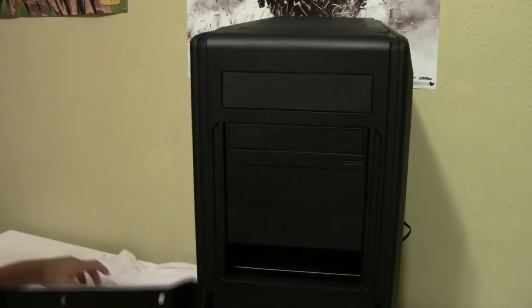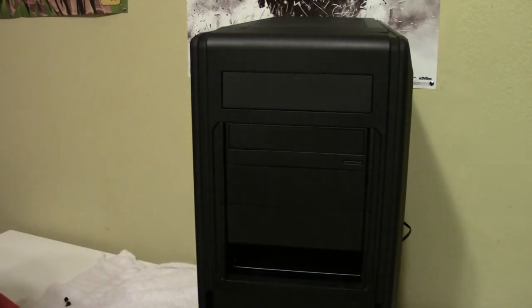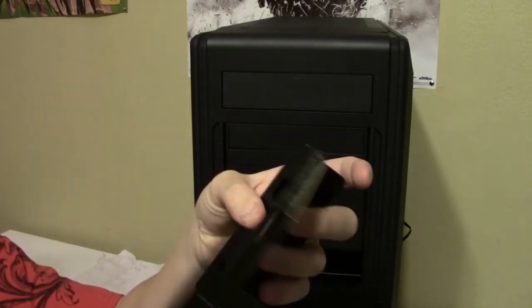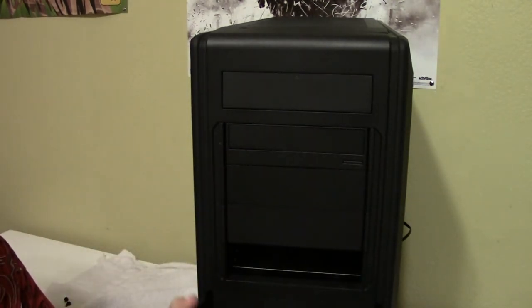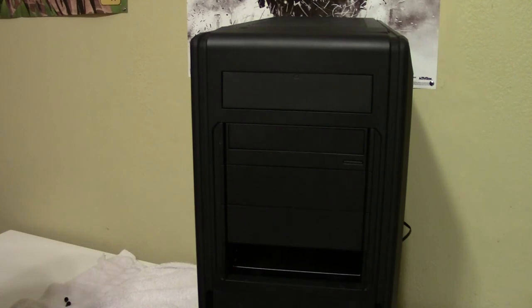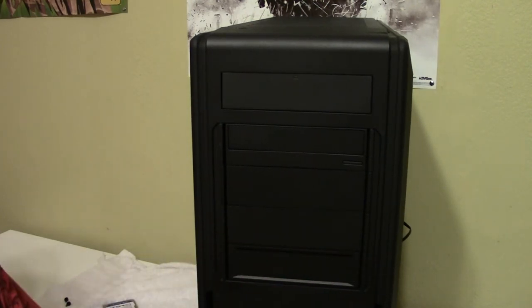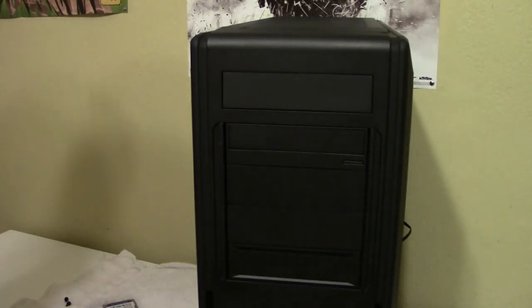The hot swap bay supports either 3.5-inch or 2.5-inch drives using the included screws. You mount your drive in the tray, slide it in, and it clips into the connector. Then you put the vented cover back on, which allows airflow to keep the drive from overheating.